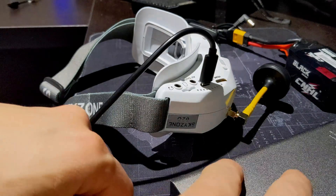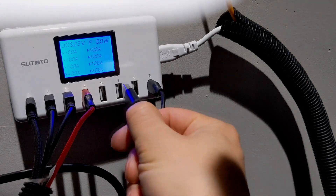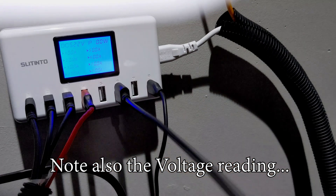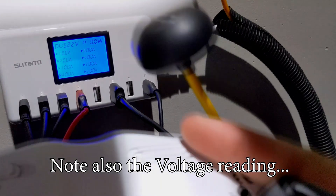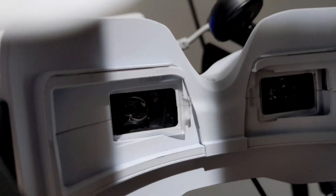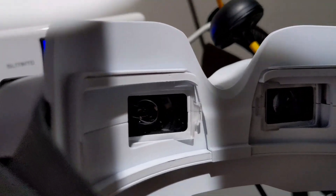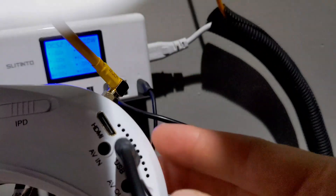Let's also confirm the USB doesn't work from a wall outlet. Here's a USB power adapter plugged into a wall outlet. I'll plug the USB into that and into the goggles. Pushing the power button — do you see anything coming on? Nope. Therefore this USB port is not for power. Whatever you heard before is false — this does not power the goggles on at all.